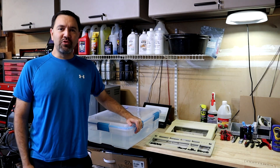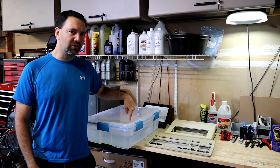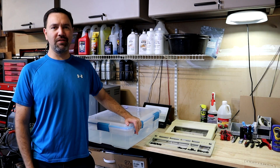Hey guys, today we're out in the garage with an ad-hoc experiment to try and answer the question: can we reuse old Retrobrite solution? I'm Matt D'Amico and welcome to episode 9 of RetroBits.